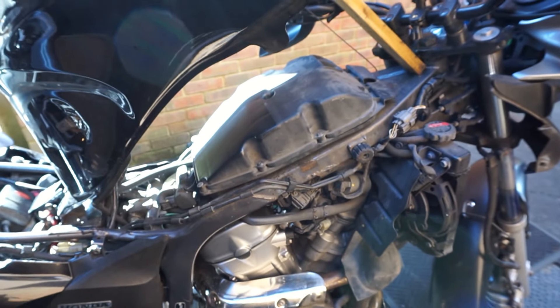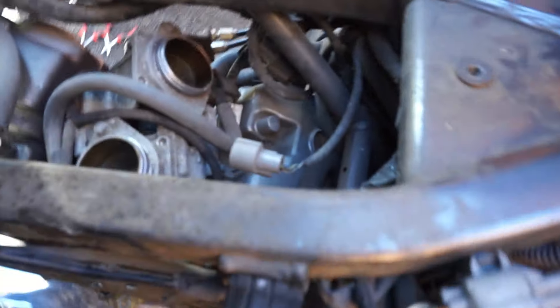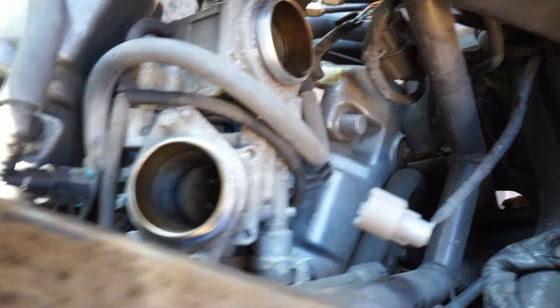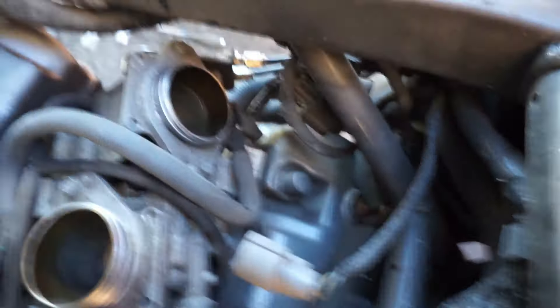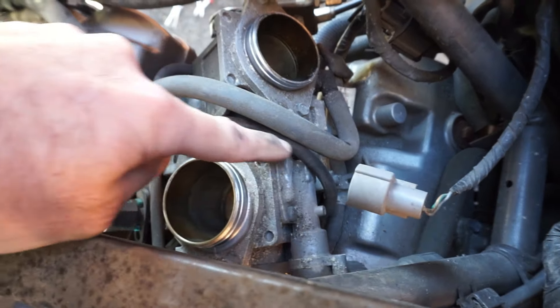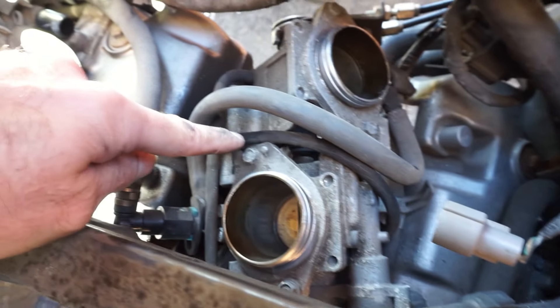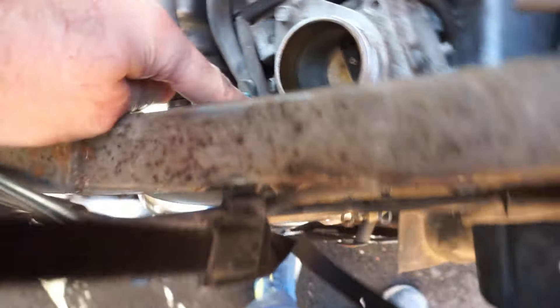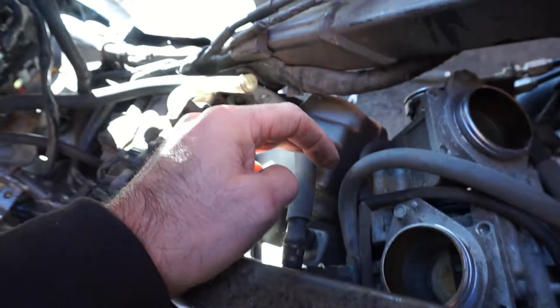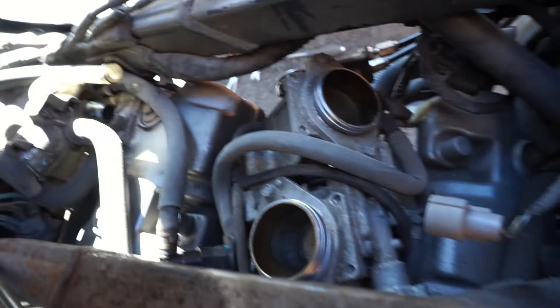Airbox is off, so there are my two throttle bodies. I think that is the temperature sensor, and I think my problem might be this line here that runs off that throttle body, connects to a line coming off this body into a T-piece, then runs under the frame and up to the sensor. I don't know for sure, but I suspect I'll find a crack or a leak. Let me carefully remove them and have a look.